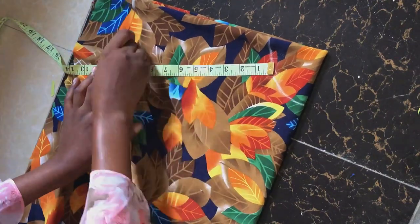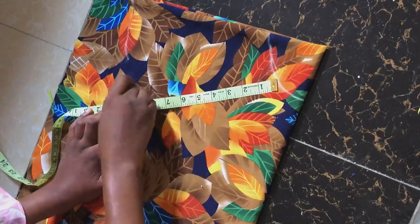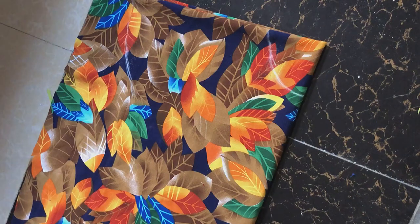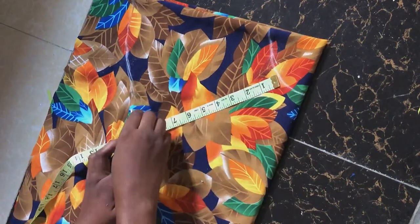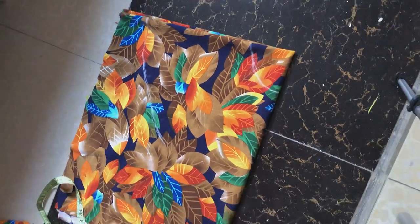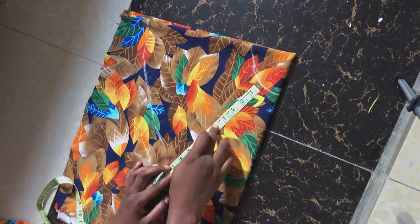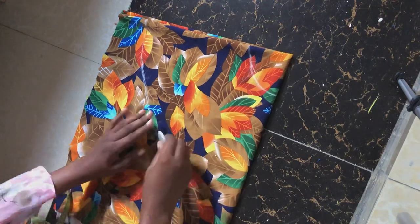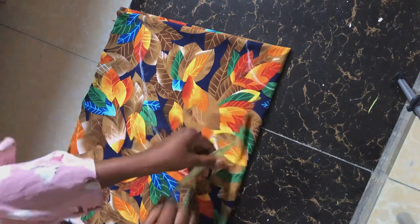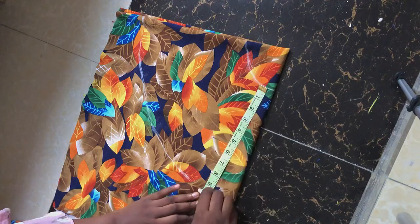I'm going to be attaching a flare underneath this circle skirt. The measurement I took is from my waist to my hip — my waist to hip is 9 inches, I added 1 inch so that's 10 inches. But if you're not attaching a flare you can just take your full length measurement, wherever you want the length of the skirt to be. After measuring the length of the skirt, I'm going to cut it out now.